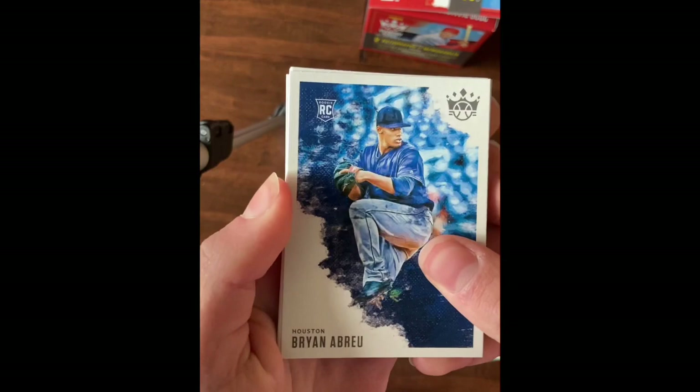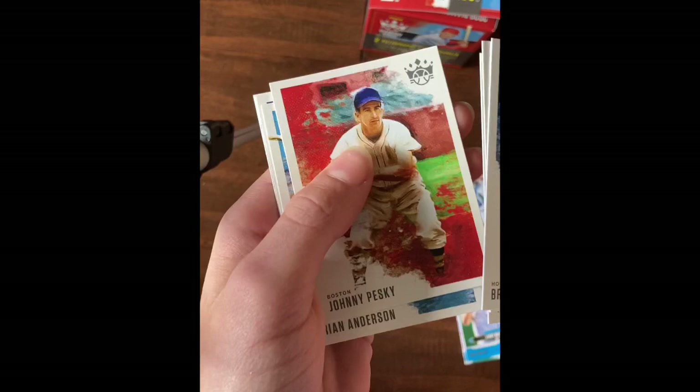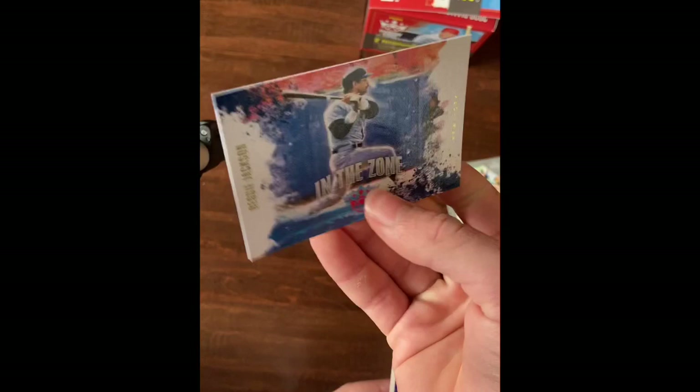Brian Abreu rookie, Dom DiMaggio, Tyrone Taylor rookie, Johnny Pesky, Brian Anderson, Larry Walker, and In The Zone Reggie Jackson insert, and Nolan Arenado.